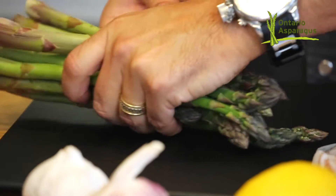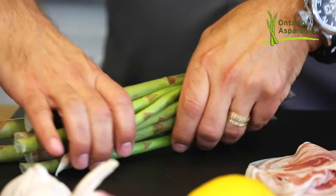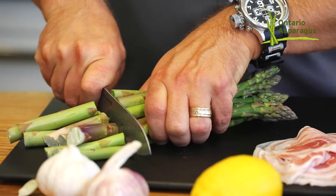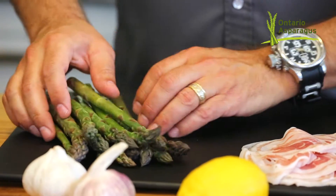All you have to do is simply jog the ends together, turn these upside down to get them all the same length, and then cut about 25% off the end. That woody stem is the part that's a little bit tougher.